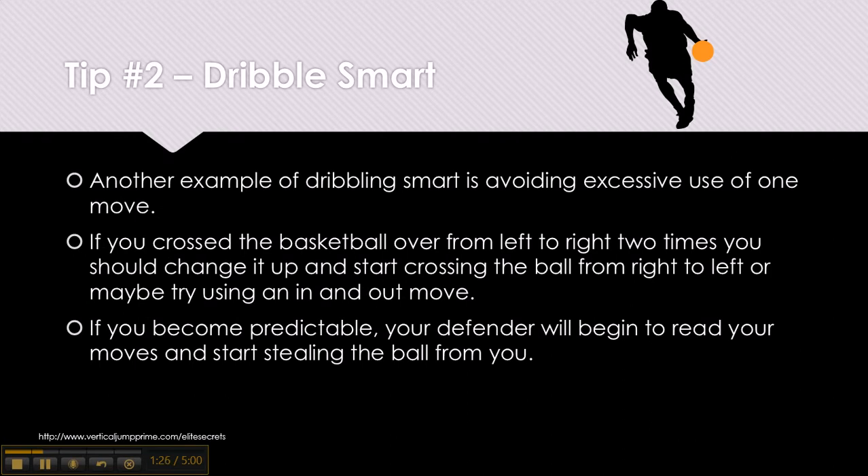Another example of dribbling smart is avoiding excessive use of one move. If you cross the basketball over from left to right two times, you should change it up and start crossing from right to left or try using an in-and-out move. If you become predictable, your defender will begin to read your moves and start stealing the ball from you.